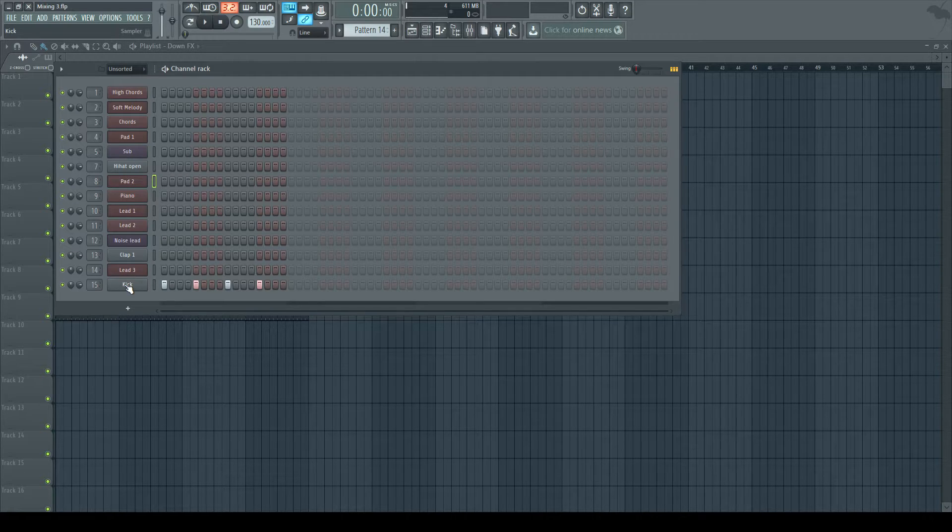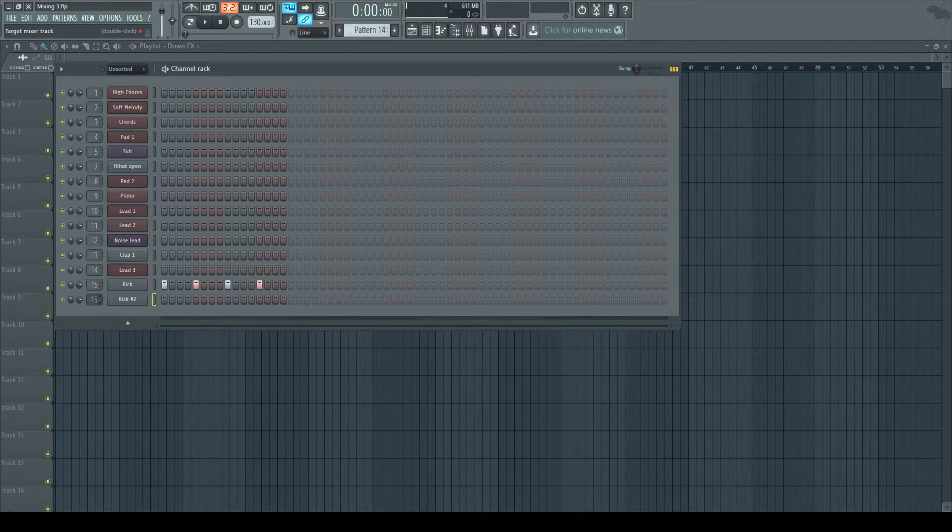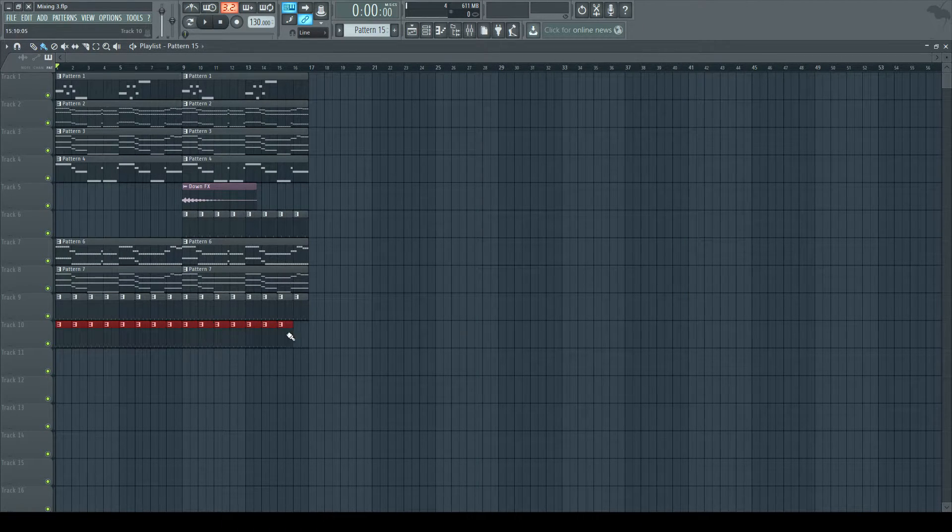To start off, I have the kick here and I'm going to duplicate it by right-clicking and choosing Clone. I'll put it into the next free mixer channel, which is 16 for me. I'll go into a new pattern — pattern number 15 — right-click again and choose Fill Each Four Steps, so we instantly have this melody. Now I'm quickly going to rename the kick and call it Ghost, since this is called a ghost kick. So this is my ghost kick in channel 16. I'll just drag it over into the playlist.